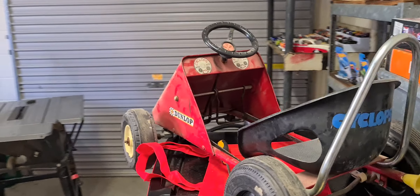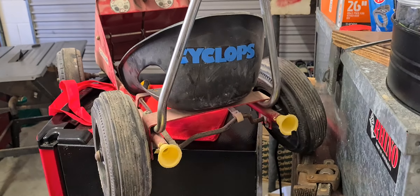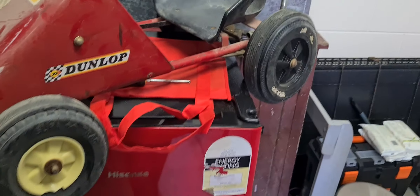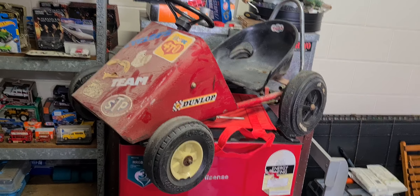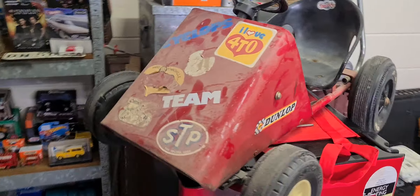Guys, I picked this up for five bucks. Everybody goes, oh yeah, it's crap. No, man — I see potential. I'll change the front wheels, change the back wheels, put some decent wheels on it, and it should be good to go. Don't have to do much work to it.